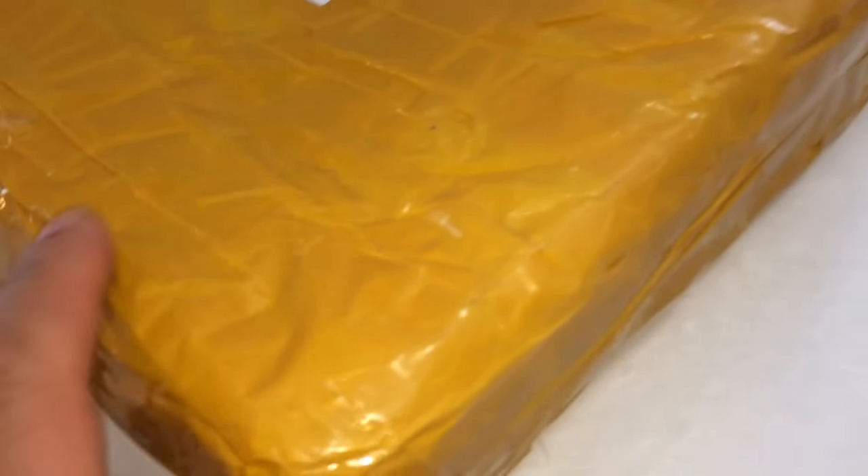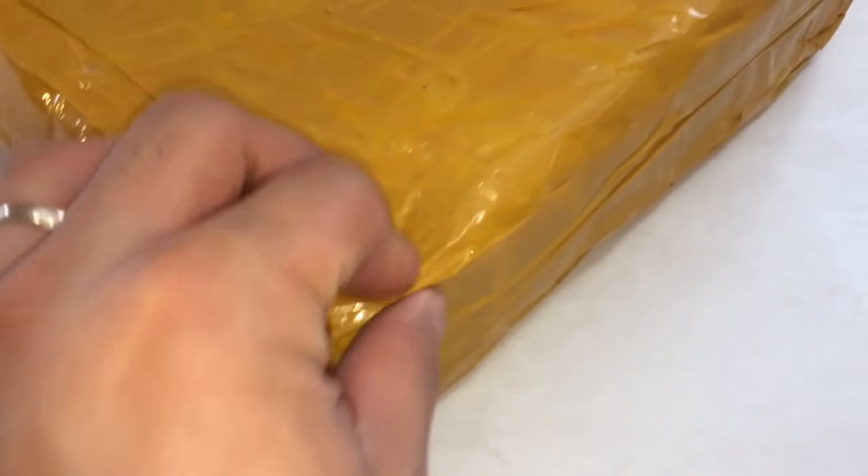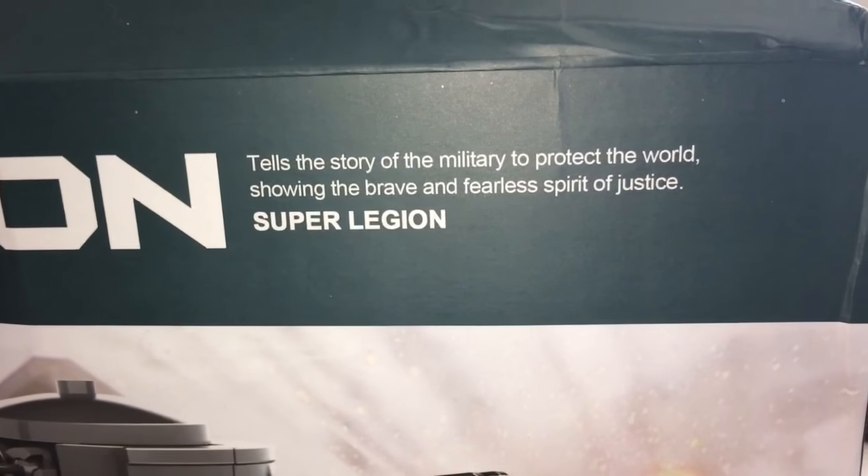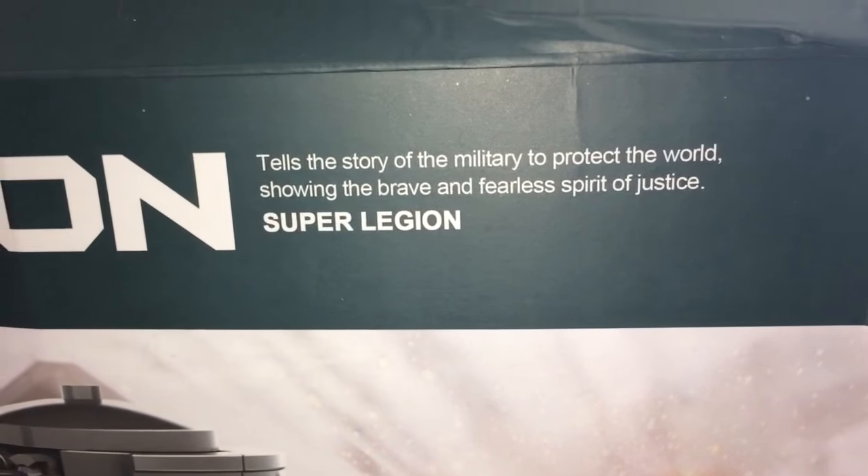This is Brickhead Boy. I got my package from AliExpress and this is in a box. You can see the packaging is kind of all banged up. Here's the contents — it tells the story of the military to protect the world, showing the brave and fearless spirit of justice super legion.